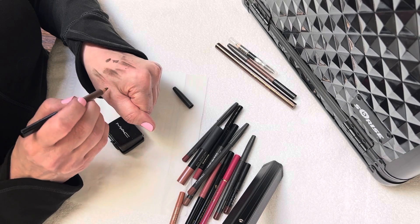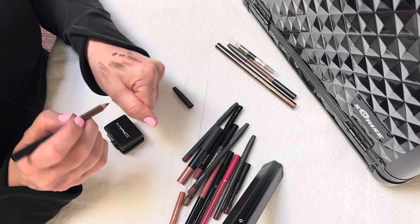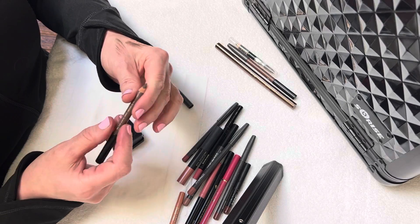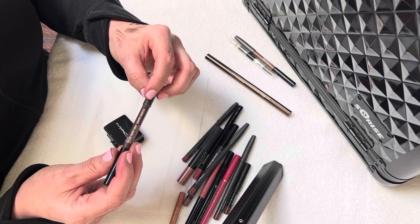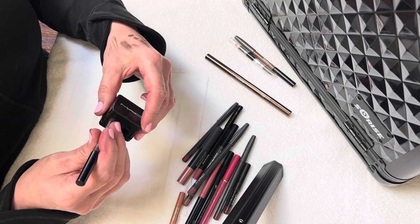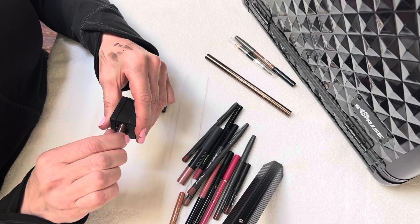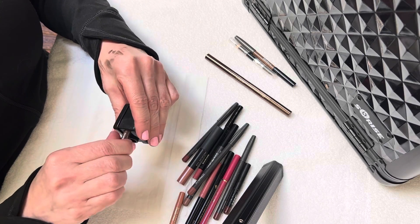So you want it so that when you apply it to your eyebrow, you're getting those nice hair-like strokes. Here's another one by MAC — this is a taupe. We'll go ahead and sharpen that.